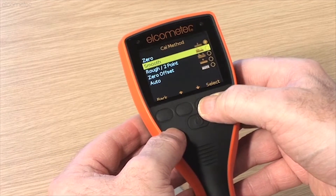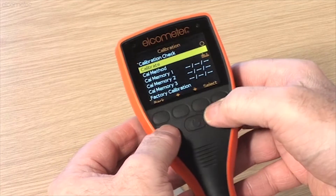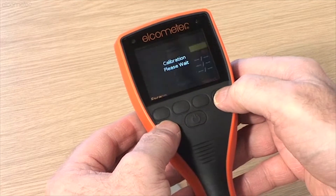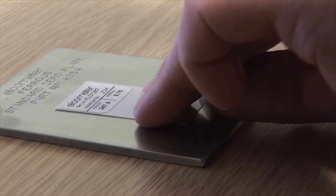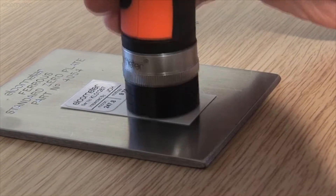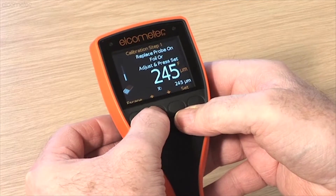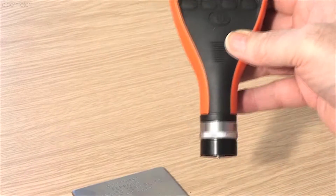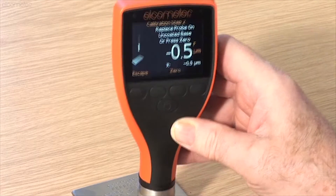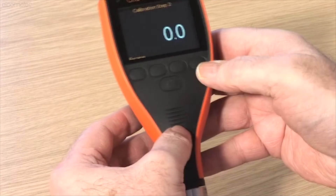Smooth calibration is a more accurate method than the single point or zero method, as the gauge is calibrated using a calibration foil and an uncoated substrate. Calibration foils, or shims, are the most convenient way of creating a coating thickness standard on the substrate material, surface finish or shape. Smooth calibration is the ideal method for adjusting the calibration of the coating thickness gauge to ensure the greatest possible accuracy.